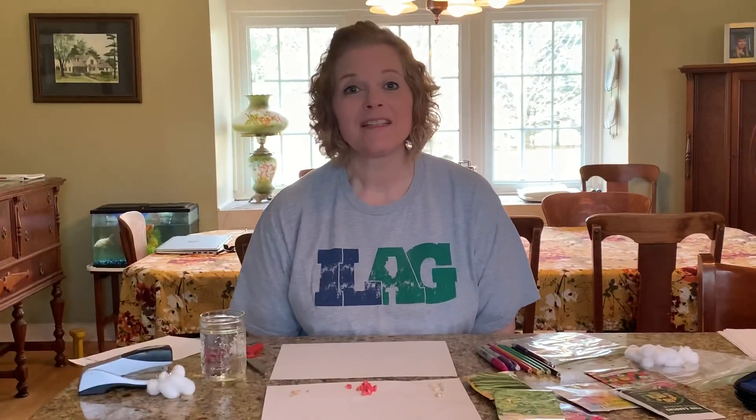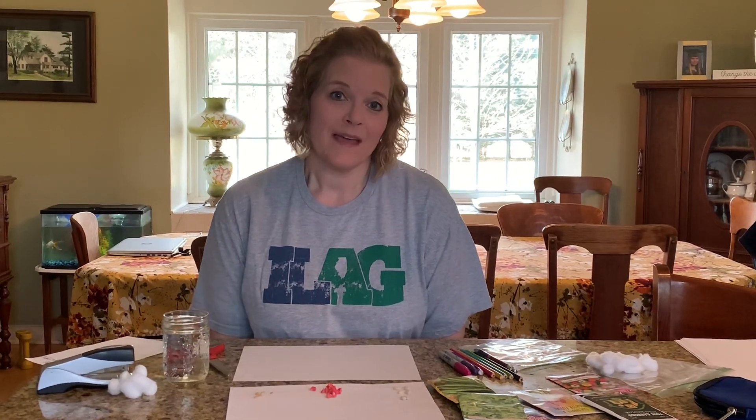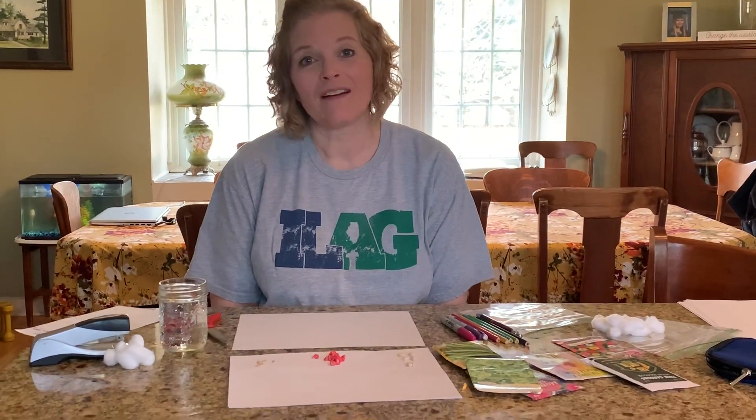Hi everybody, it's Miss Diane from Ag in the Classroom, coming to you from my kitchen. Boy, do I miss you guys. In April and May, a lot of you were going to learn about how seeds grow in your classrooms, but since I can't be there, I thought you could try to grow some seeds yourself at your own house and do what we were going to do in class.